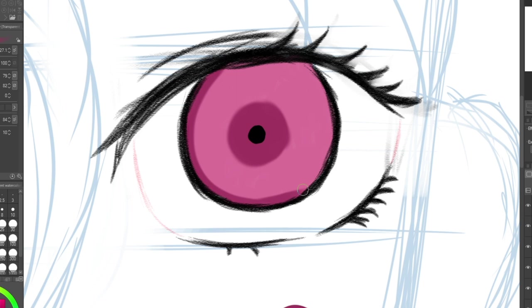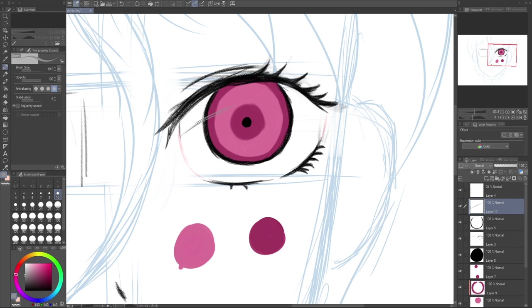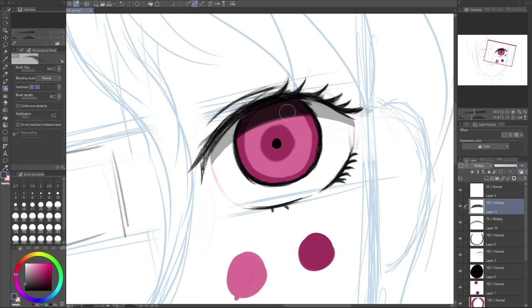Before adding highlights, I want to add the shadow for this eye. I'll go to a layer at the top of the stack — this shadow will only cover the iris and the whites of the eye. I want it to darken the areas below it, so I'll use the multiply blend mode. Then I'll make a new layer on top to add some dark shading over here.